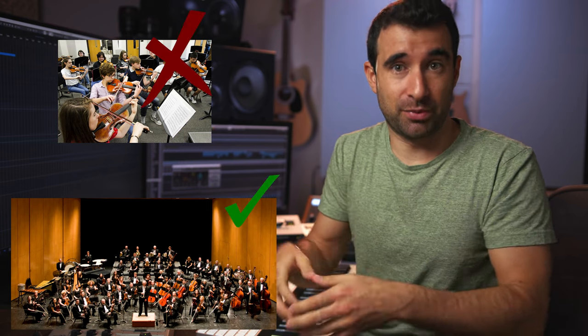Before we move on, I want to stress how important this is — this is where music gets created. Yes, the idea originates in our head, but the same idea is going to sound very different performed by an amateur high school orchestra versus a professional orchestra. Use the best libraries that you can afford, and then get the most out of them. Practice and make them sound as good as you can. Have a great day.